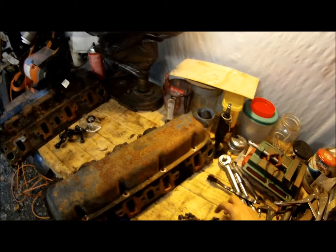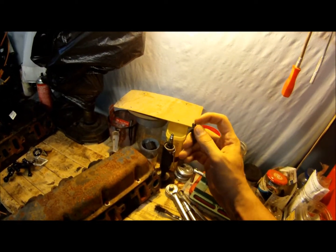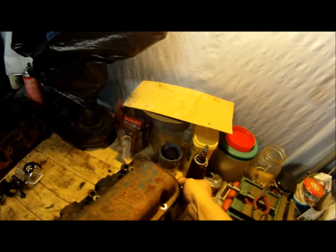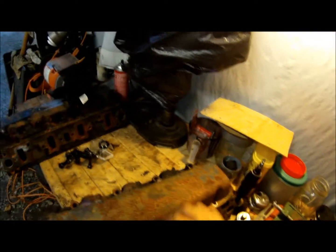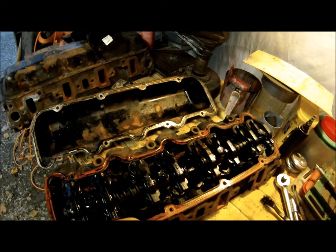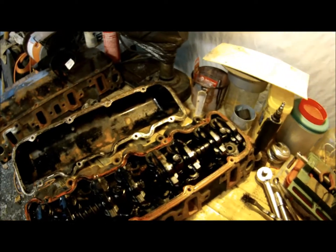This is why I hate RTV gasket cement. Take a look at this — you can see it's a big gobbed up mess all on the end of it. It gets all in the threads of the bolts, even on the head. You can see it squeezes out everywhere, and when you open it up you can see it squeezes into the motor. I don't understand how that could possibly be good for anything.